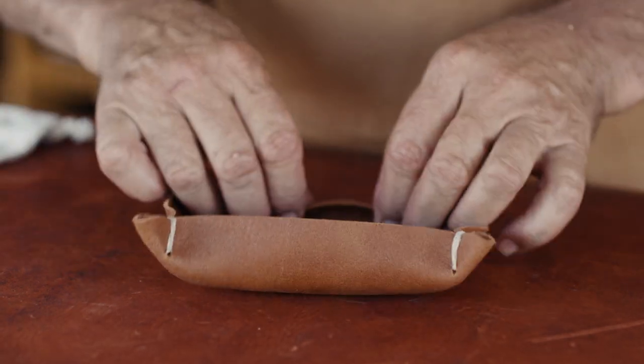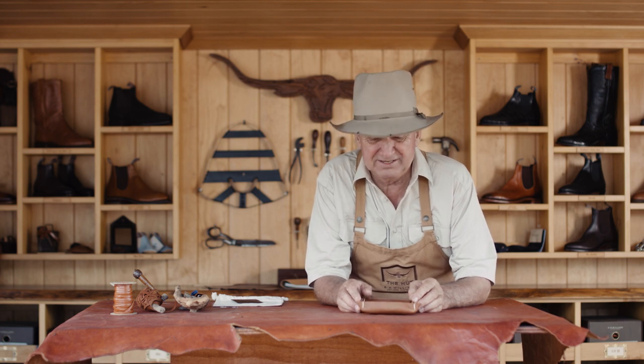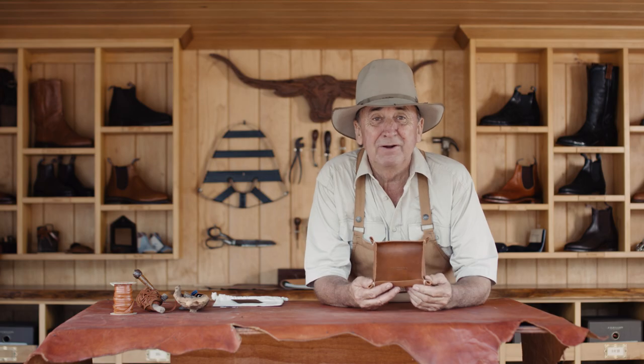There's the finished product — the coin tray. Put your coins in it, put your car keys in it, put jewellery in it, put your little knickknacks in it. So there's that great little item. Until next time, it's hooroo from the hut.